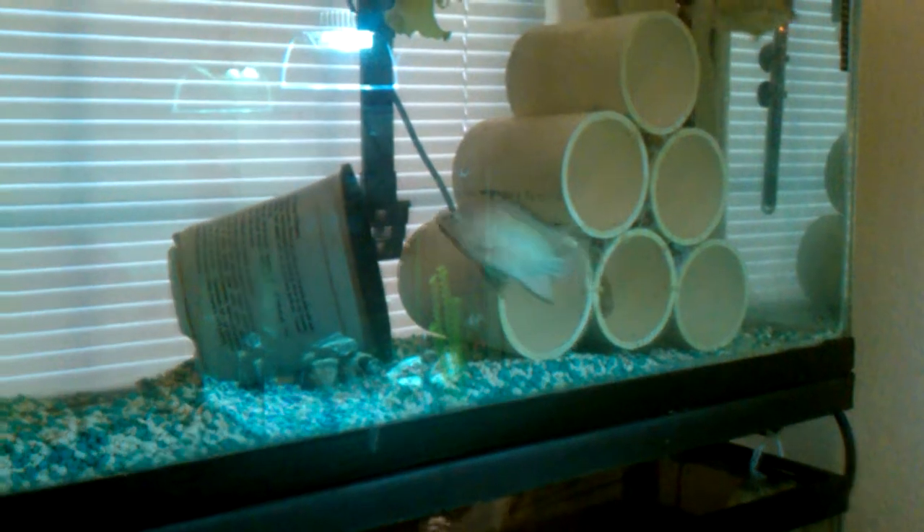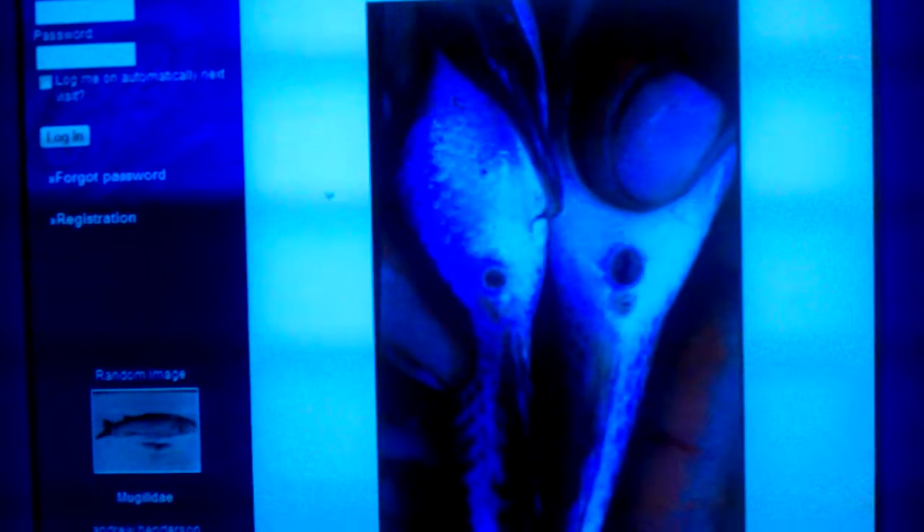That's the male. I've actually had to take the fish out of the tank and flip them over, and using this image that I got off of auburn.edu, you can see the differences in the male and female tilapia. I used that to identify male and female.